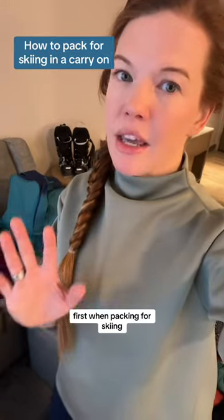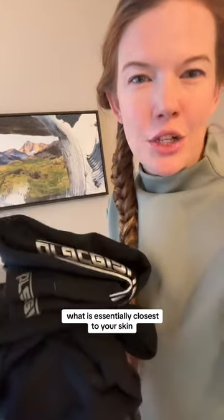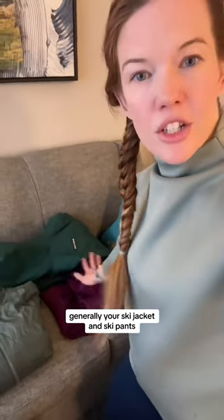First, when packing for skiing, think about your clothes in three layers. Base layers are long underwear — what's essentially closest to your skin. Mid layers are exactly that and are for temperature control. Your outer layer is generally your ski jacket and ski pants.